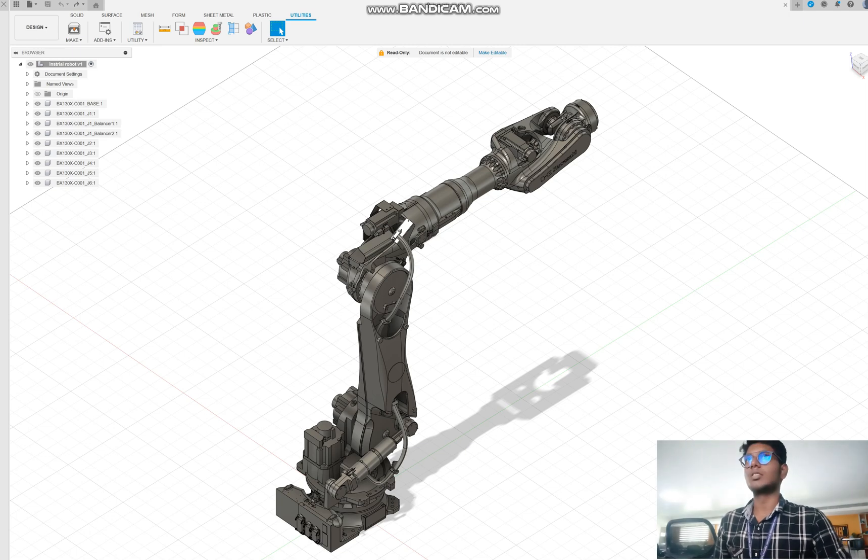Hey guys, welcome back to a new tutorial. In this tutorial I am going to explain how to make the URDF robot for an industrial robot from Kawasaki. I downloaded this robot from the Kawasaki website and I will share those links in my description — follow that and download it to your system and upload it in your Fusion 360 account.